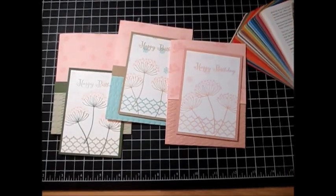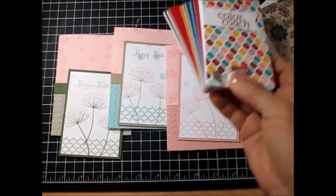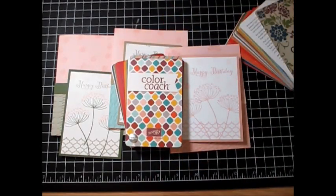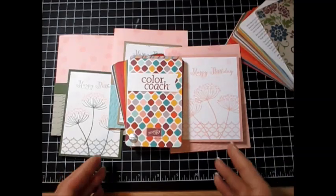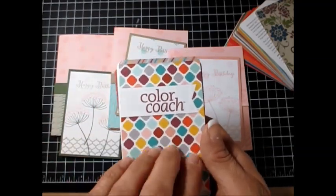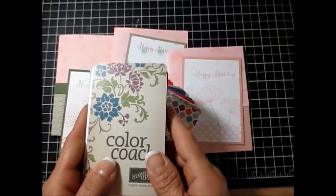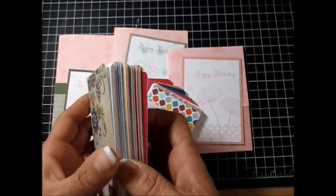Hello stampers, welcome to Frenchie's video. I'm France Martin, independent demonstrator with Stampin' Up. Today for Stamping 101, we will learn about how to use the Color Coach. A lot of times we are stuck and we don't know what color to put with what. Well, this is a lovely tool. I did a video way back about this, but that was when we had the old Color Coach, and it's used about the same way.